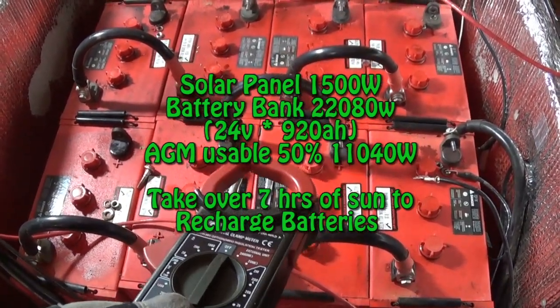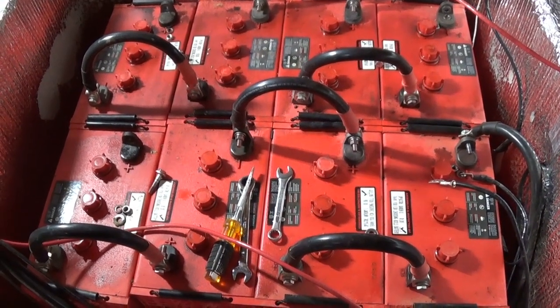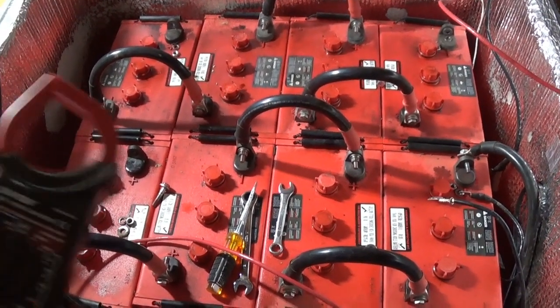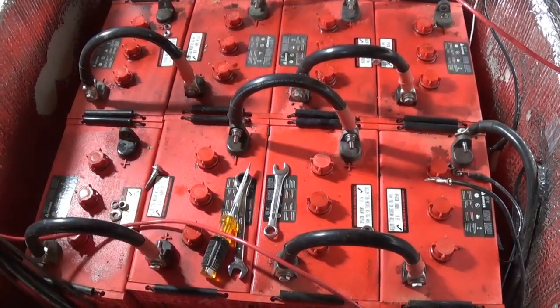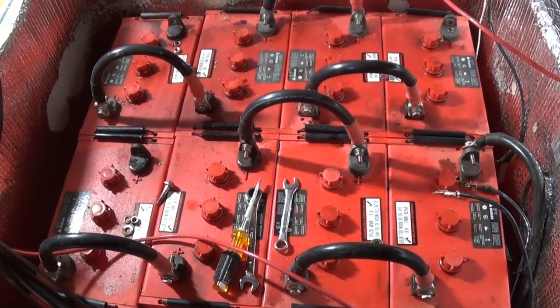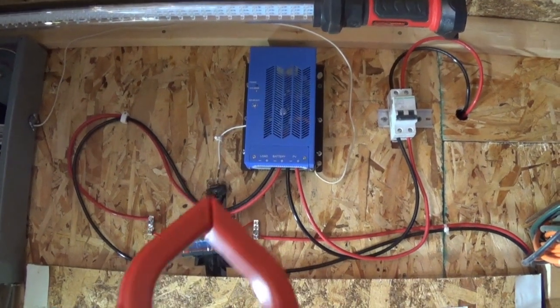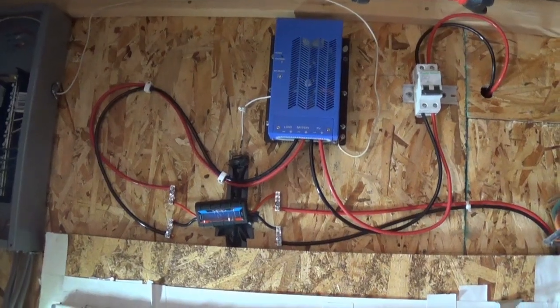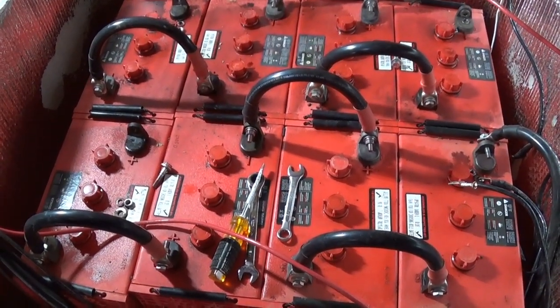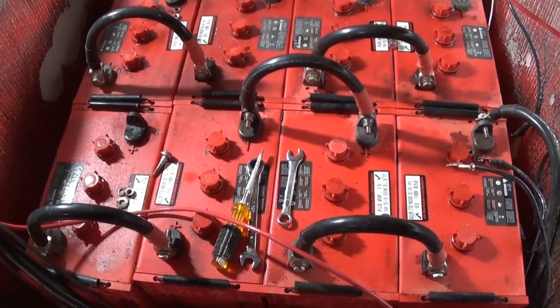With solar you can only use up to 50% of the battery, so that's only about 11,000 watt-hours I can use. My panels are only 1,500 watts, so as you can imagine it takes a long time to go from 50% back up to fully charged. During winter when I have two weeks of snow and clouds, I'm not getting enough solar to charge these and they're gradually depleting. I knew it was going to happen — I was going to add more solar panels and upgrade that cheap charge controller so I could take on more panels. But I never did it.